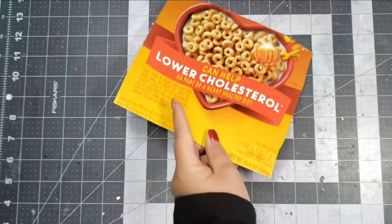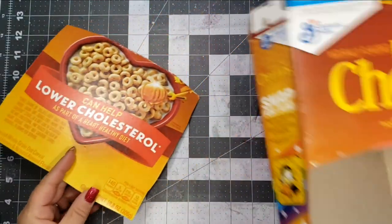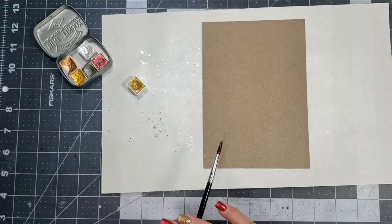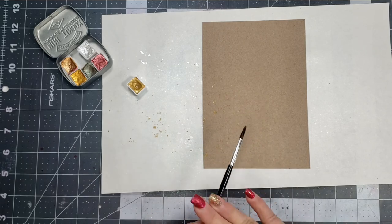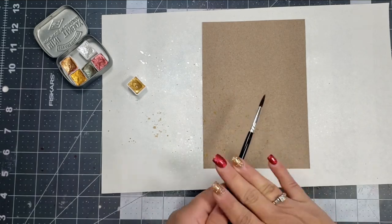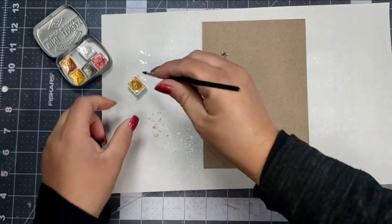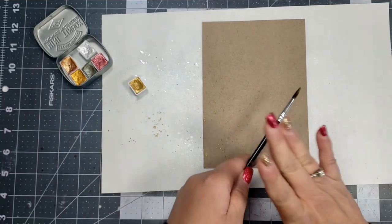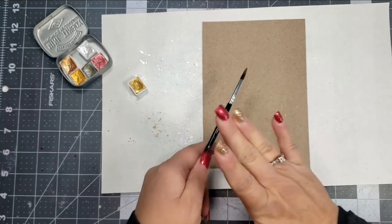I wanted to use craft materials and make it more of a vintage style. I had some cereal boxes in my craft room — I was looking around and it is a mess — a couple of cereal boxes laying around, because one day I'll use them for something. I thought they would be perfect for the vintage style card I wanted to create.